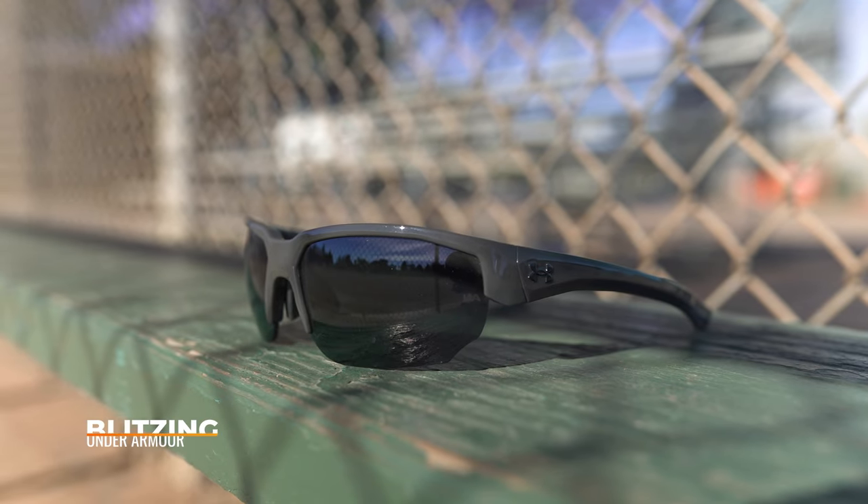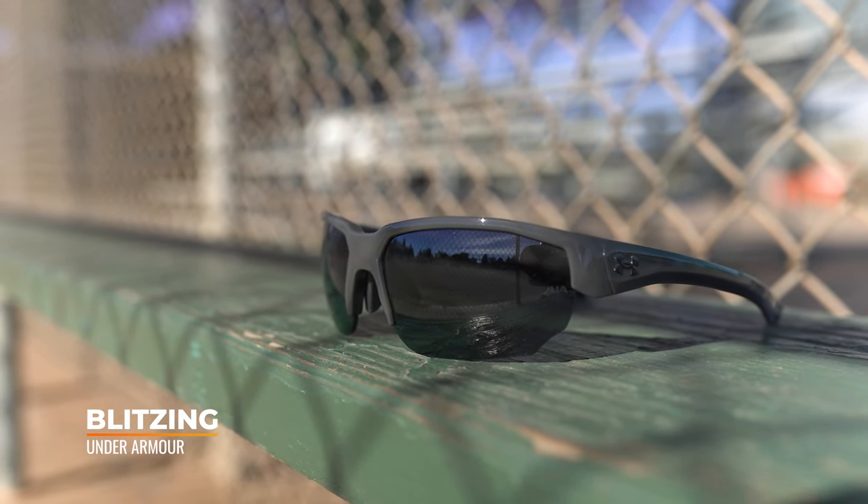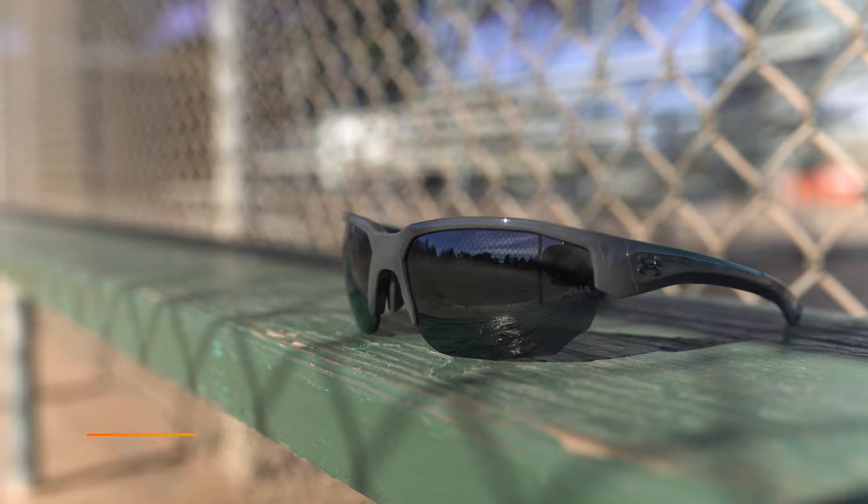Kicking off our list is a frame from Under Armour. This is going to be the Blitzing. When I think of the brand Under Armour, I think of baseball. I played baseball for a very long time. When I was a minor league ball player, I actually mostly wore Under Armour gear. With this frame, you're going to get a semi-rimless wrap design, which is going to give you an unobstructed field of view. Semi-rimless is going to be the way to go — if you have part of a frame down here, it could be a problem when you're fielding a ground ball.